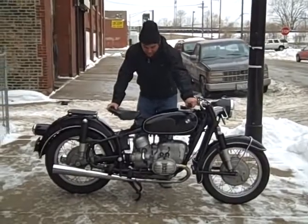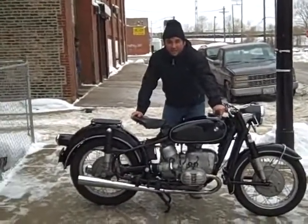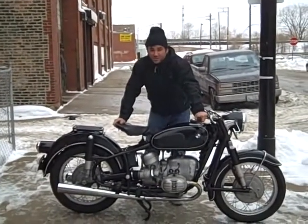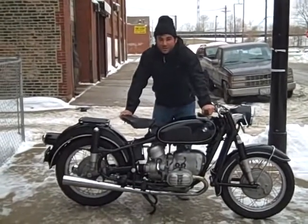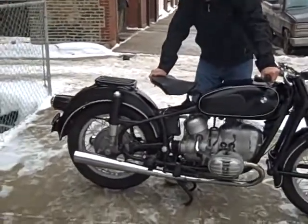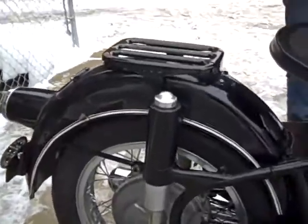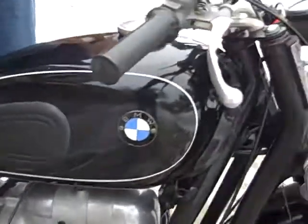Mechanically, this bike is really, really tight. We've had the crank out and inspected. It's got new pistons in it, first overbore in the cylinders. The heads have been done by Randy Long. The valve seat is converted for unleaded fuel. Mechanically, everything that you could ever want to do to a Slash 2 has been done to this bike.